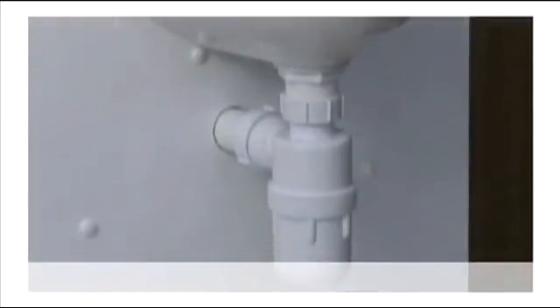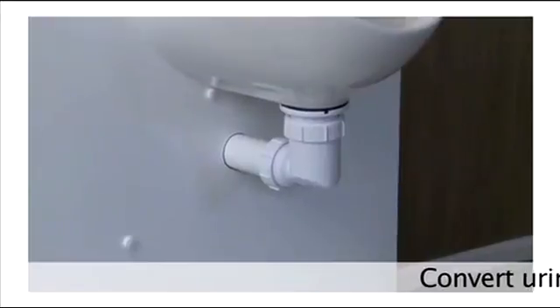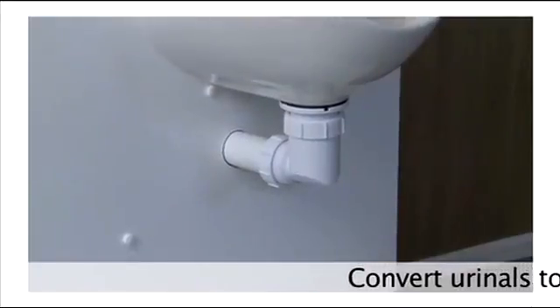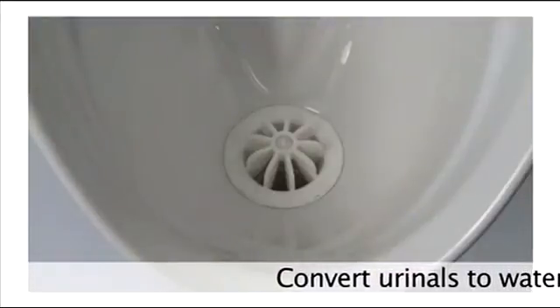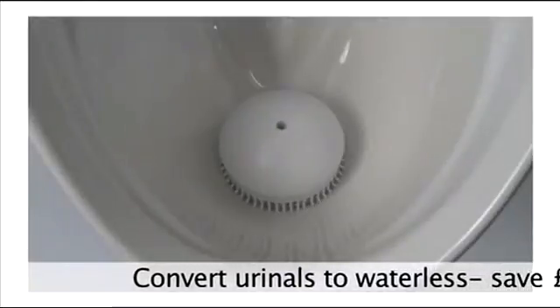Our Streamless system converts standard water-fed urinals into waterless in a matter of minutes at very little cost, saving hundreds of pounds and thousands of litres of water, as well as helping the environment.